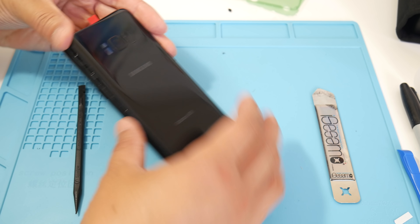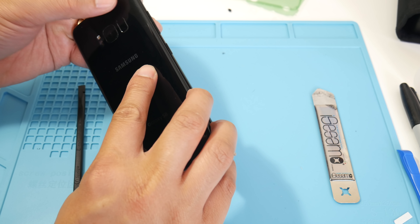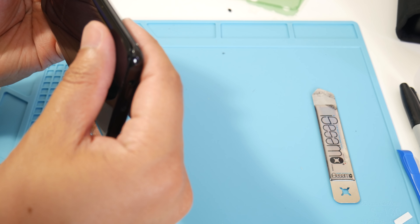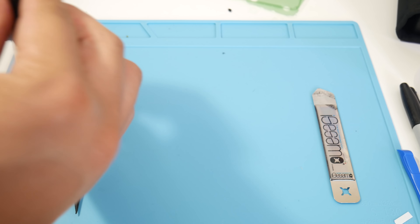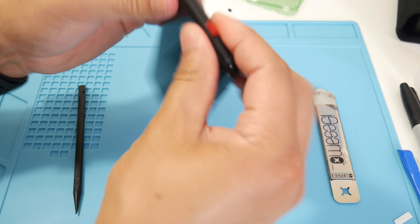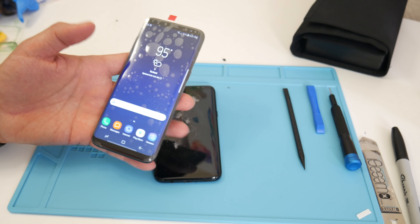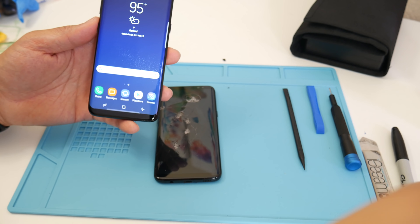This is the last step: seat the adhesive starting from the top so you can align the camera, then start pushing down. Make sure the adhesive bites on and work your way towards the middle and down to the bottom. Press down firmly and make sure it seats down smoothly. Ladies and gentlemen, this Galaxy S8 is fully restored and brought back to life.